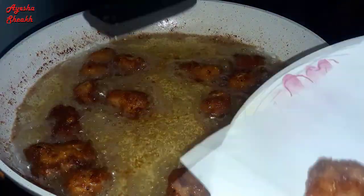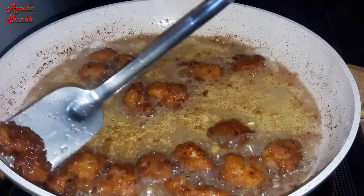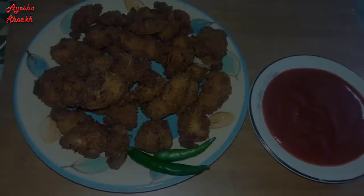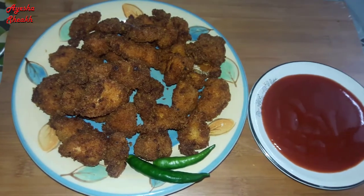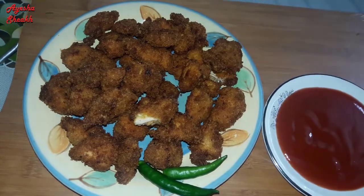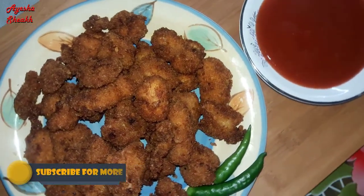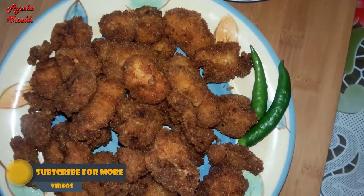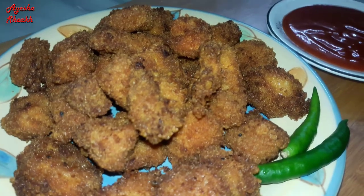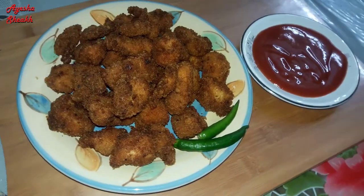This is a very good recipe. Thank you so much for watching. Thank you.